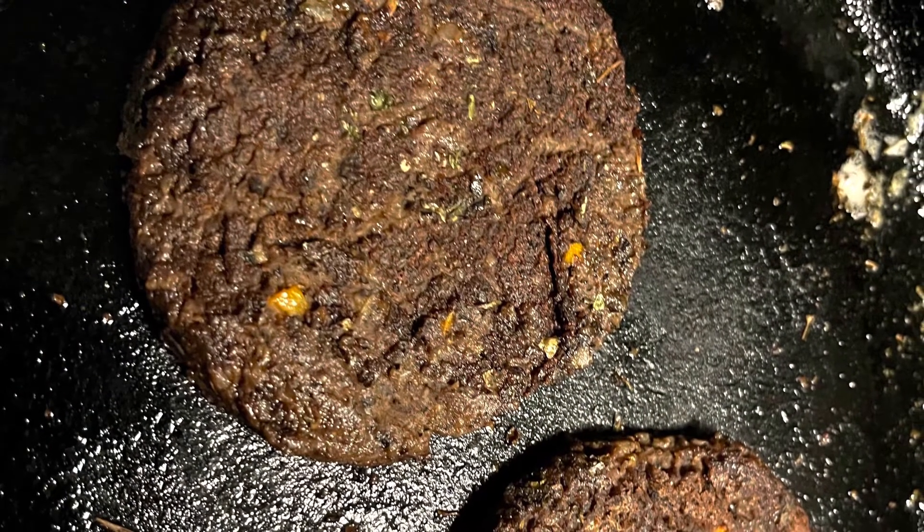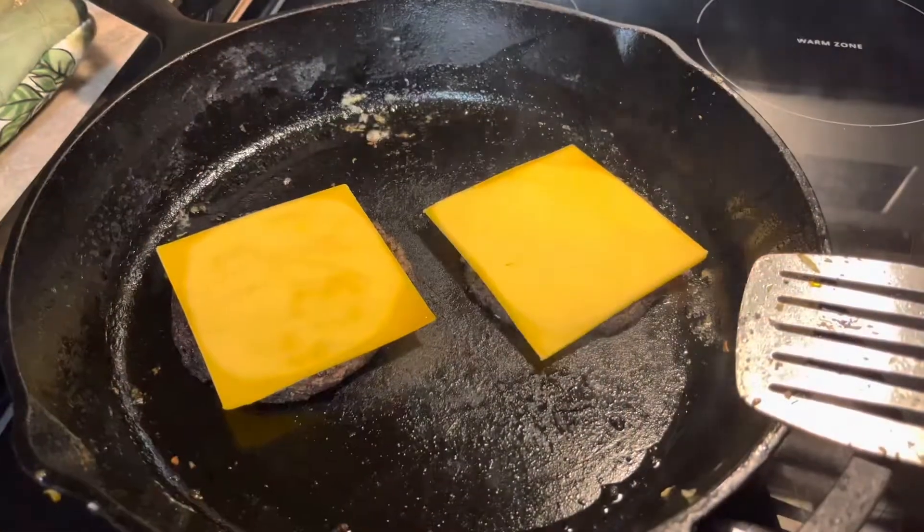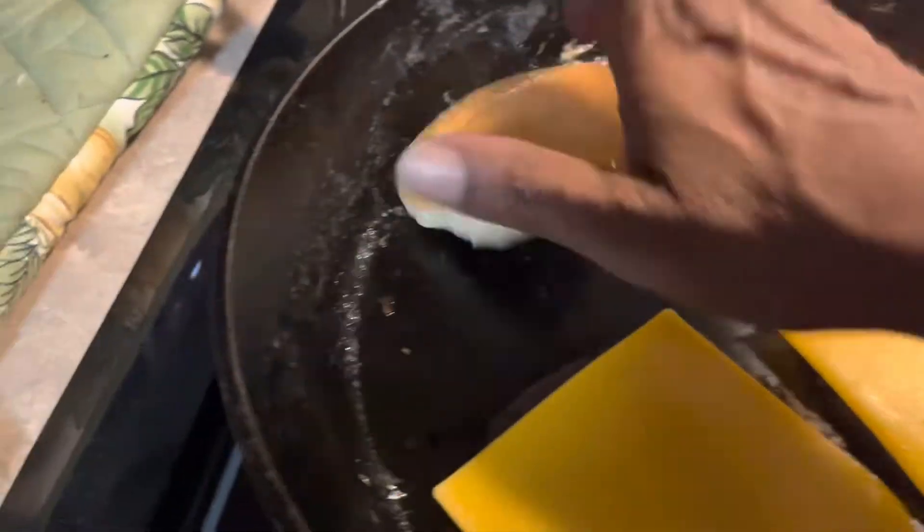Look at those burgers — don't they look good? And that's all vegetables, you guys. I'm using vegan cheese. It doesn't melt like regular cheese, so, you know, it's vegan.